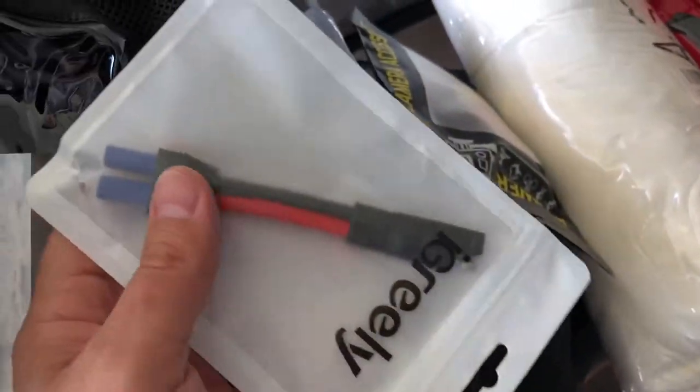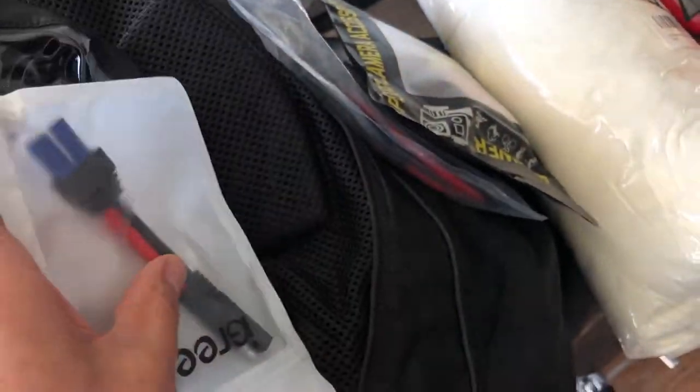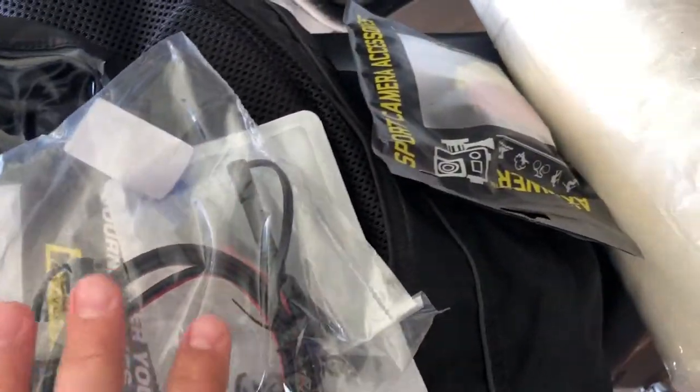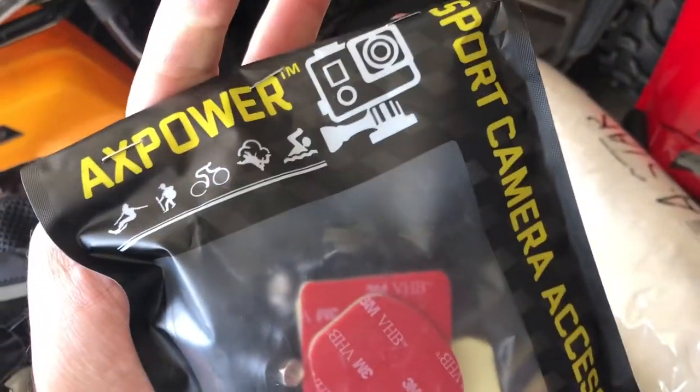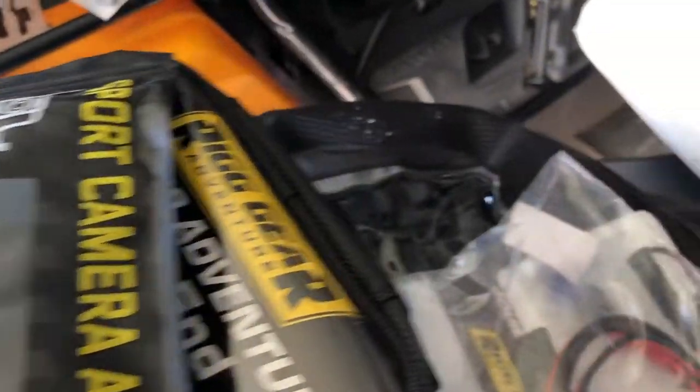Got a connector for my auxiliary battery — if I need to jump, I can jump using that. I also got one for bike to bike, so me and my brother can jump across bikes if we need to. And this is a mount for my GoPro on my helmet. I like it down low, so I got this one to go around the jawline.